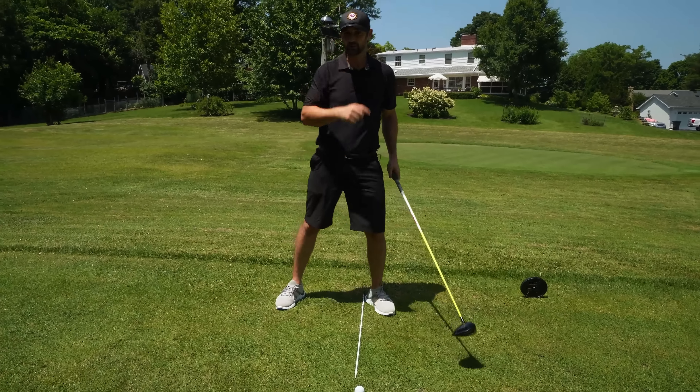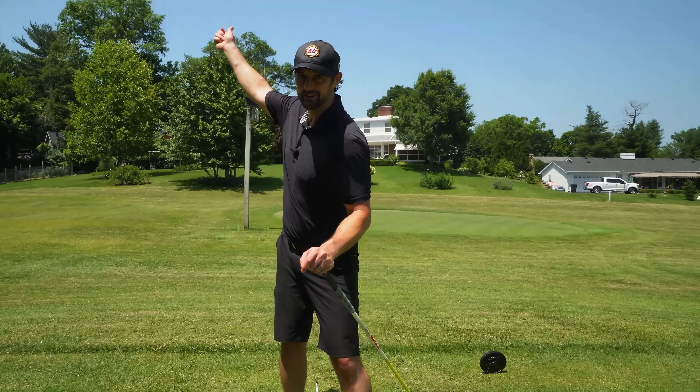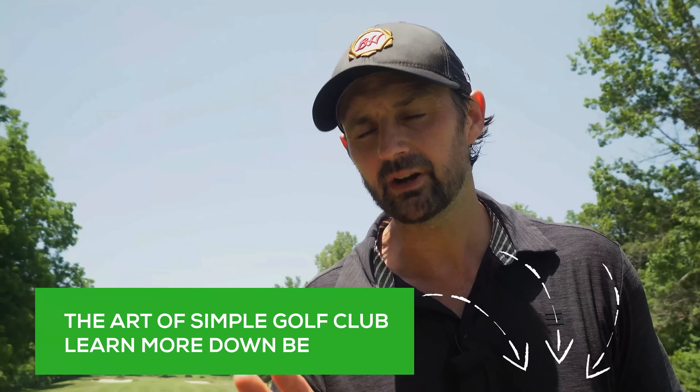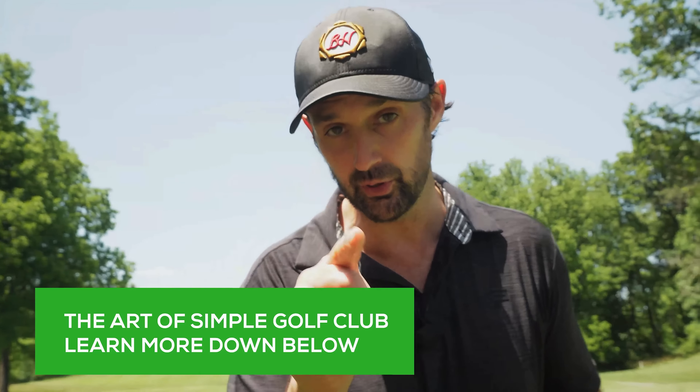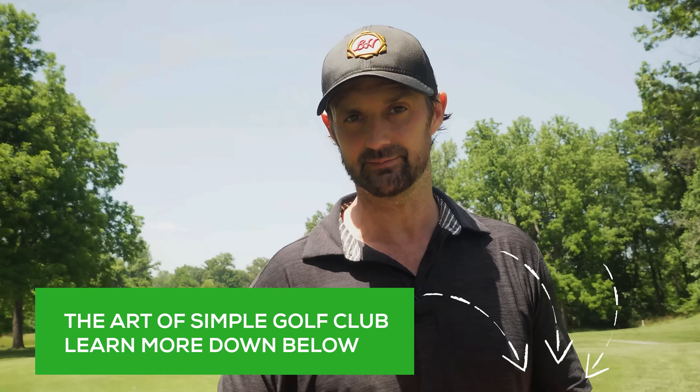That tilt is also going to really help us with step two, which is about getting some width on the backswing. Don't get me wrong — there are many ways that could help you hit the ball further, but these three steps are going to make such a difference to you. They come from the Art of Simple Golf online club, and you can check that out below.